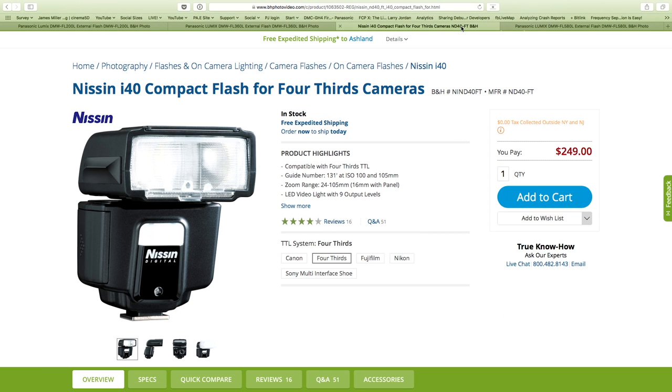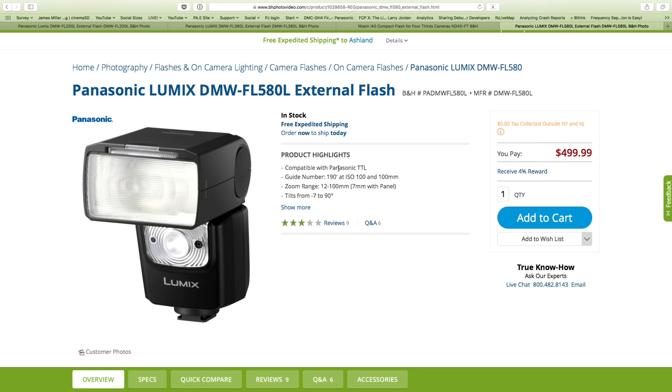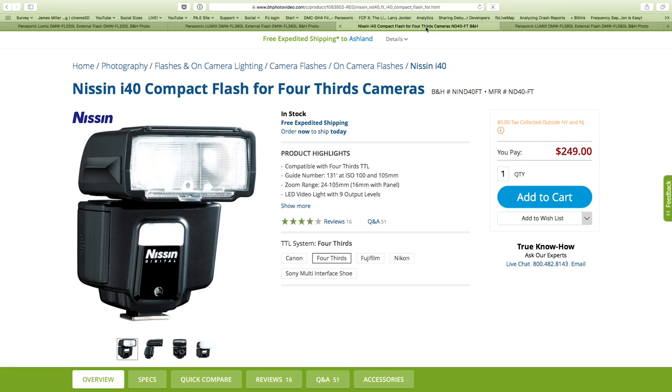The third-party option we're talking about is from a company called Nissin. The guide number on the Nissin is 130, so it sits in between the two — a little bit more than the 360 at 118, but definitely less than the big 580 at 190. It also sits in between in price, which surprised me.